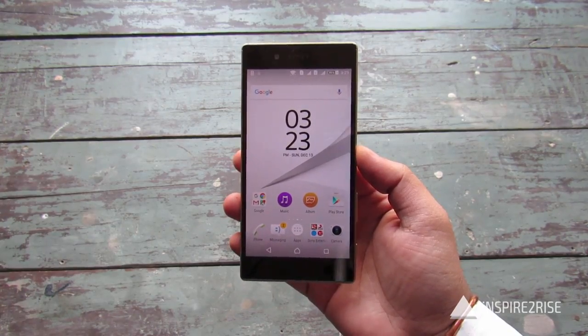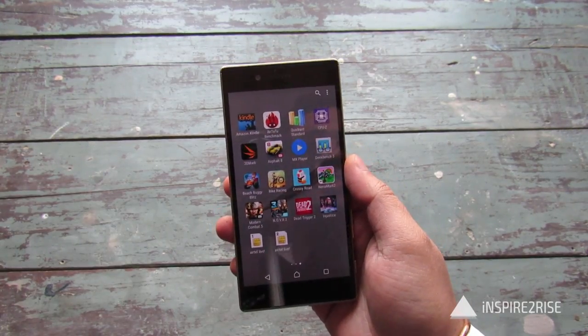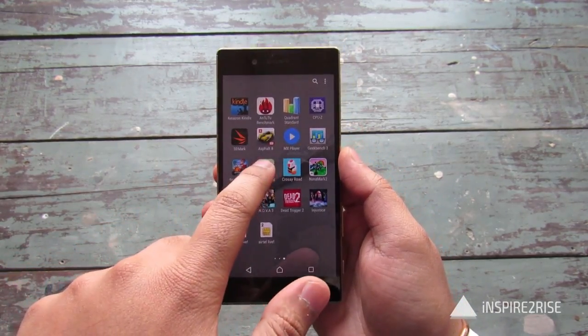Let's get started with the Sony Xperia Z5 gaming review. We will start off with a small basic game and then move forward to more complex games, and we will also do regular temperature checking. We'll start off with a game like bike racing.